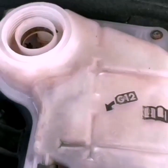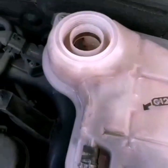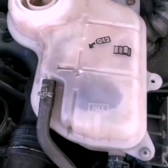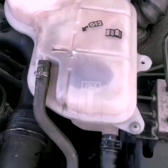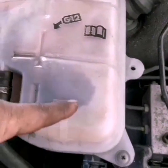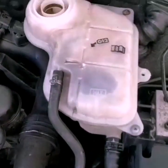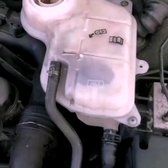Now we have to clean the reservoir tank and fix it. I will show you a video continuation of this. We have to clean the reservoir — in this tank, in the corner area as well.